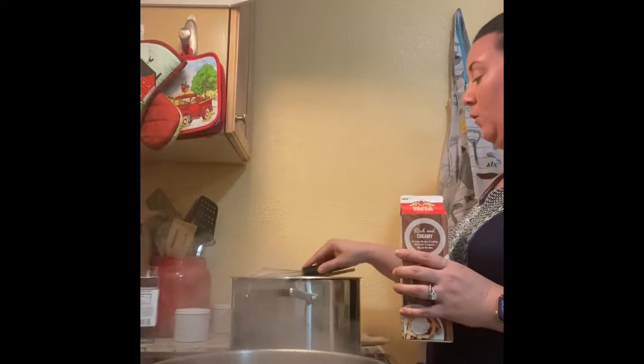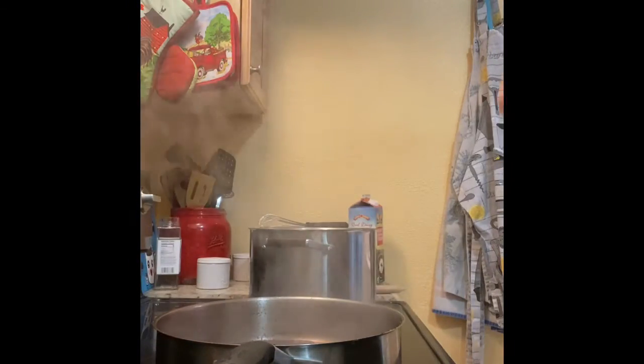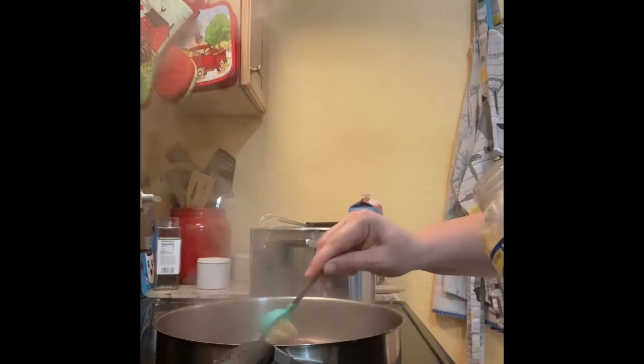Our wine has reduced quite nicely — let's take a look at that. Quite nicely. So now what we're gonna do is add in a tablespoon of fresh minced garlic. If you don't have fresh minced, you could use the kind from the store, just make sure it's minced. We're gonna use a full tablespoon into that.